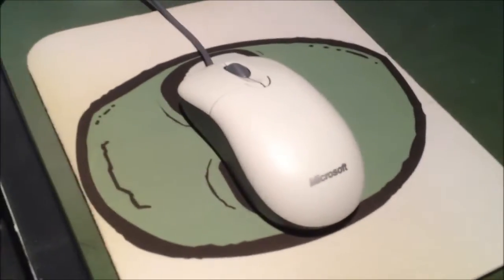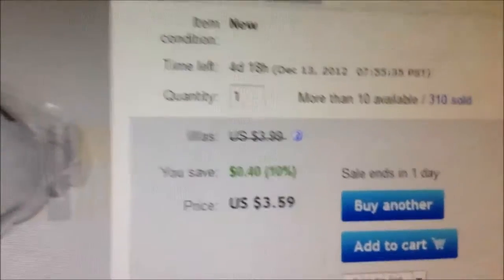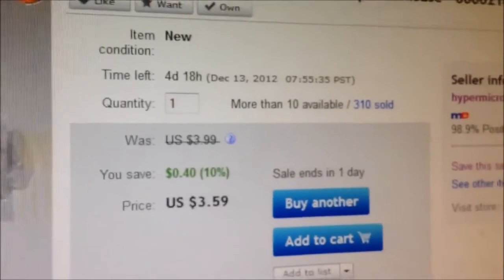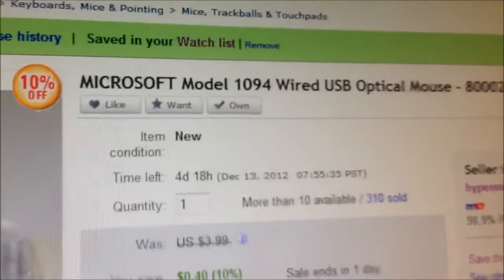Hello YouTube. I'd like to review this mouse I just got the other day. I saw it on eBay for a very cheap price and I needed some optical mice, so that was definitely an opportunity to jump on. So I bought one to see how it was. Very impressed with it, so I bought two more.